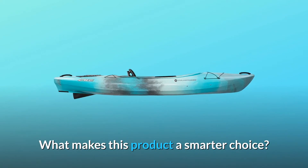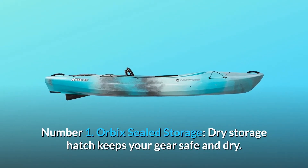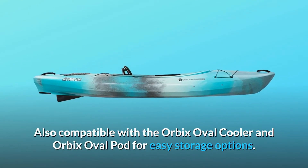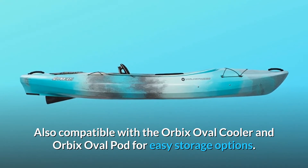What makes this product a smarter choice? Number 1: Orbix Sealed Storage. A dry storage hatch keeps your gear safe and dry, and is also compatible with the Orbix Oval Cooler and Orbix Oval Pod for easy storage options.